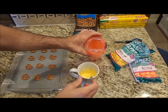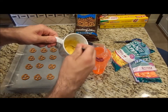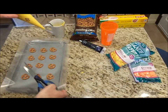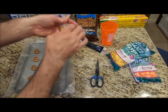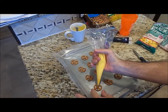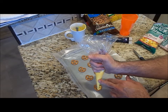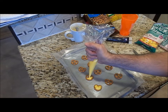My candy wafers are melted — it took about four times in the microwave at 30 seconds each. I have my piping bag inside a cup just to hold it for stability. I'm going to pour this into the piping bag and cut off an end. Now I'm going to fill the inside of my pretzels. You have to do this while the candy melts are still melted — if they harden up, it'll be too late. You want to fill all three holes and then right over top of those holes.